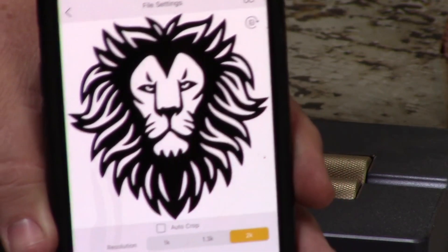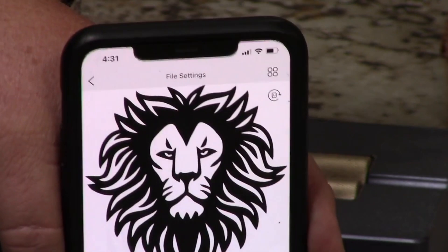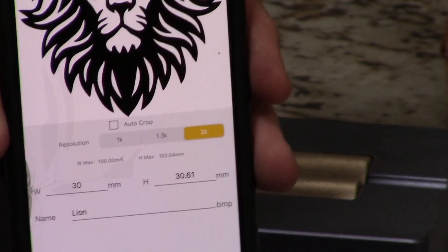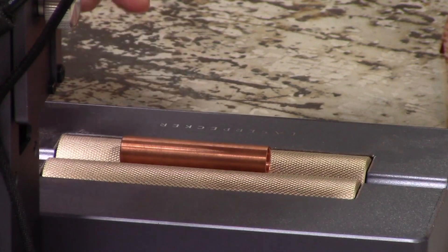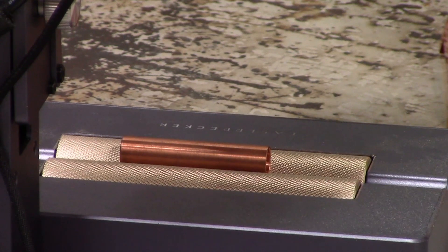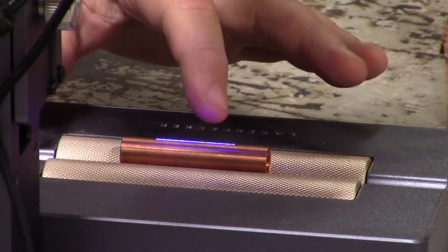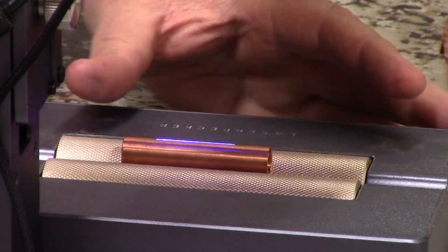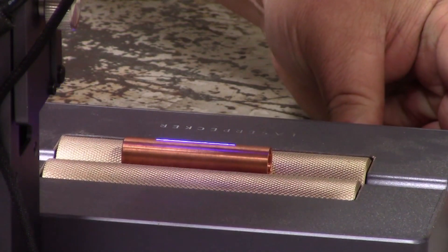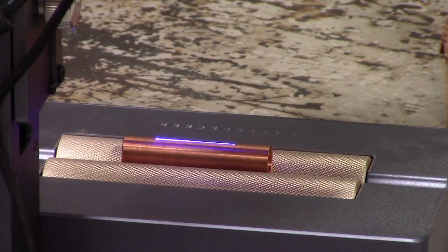We are going to try to engrave this lion — you can see I'm in the app here. If you haven't seen the previous video I would check that out; it shows how I use the app. I've got this lion loaded up and I've got a piece of copper in here. I'm going to preview it to see where my engraving will be on the tube — you can see that blue line — and I can move my rotary back and forth to center it. My Z is already set so I'm going to leave that as is.